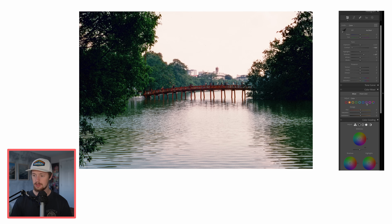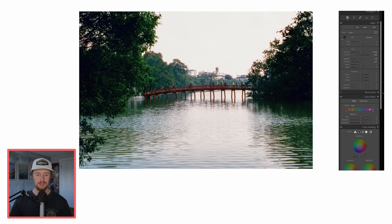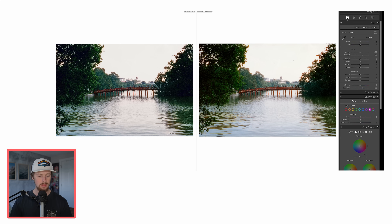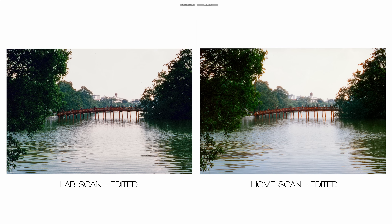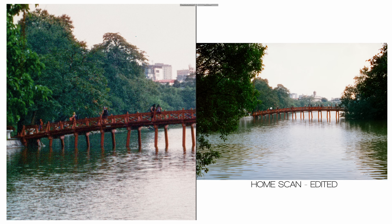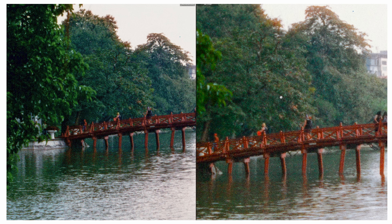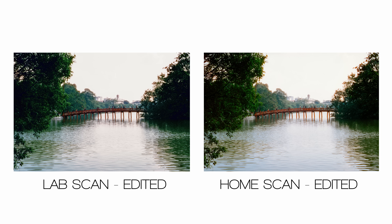Now let's edit the lab scan: reduce contrast all the way, bring the shadows up a bit — and you can see a lot of noise and grain, a very mushy image overall, with the sky still having an orangish-pink tint. Then editing the home scan: increase contrast a little, warm it up a touch, increase saturation a little, and get some more shadow detail. Comparing the edited lab scan on the left with the edited home scan on the right — I was able to recover some shadow detail from the lab scan, but it still looks more punchy and contrasty even with contrast all the way down. Overall I prefer the colors from the home scan, so for this first image the home scan takes the win.